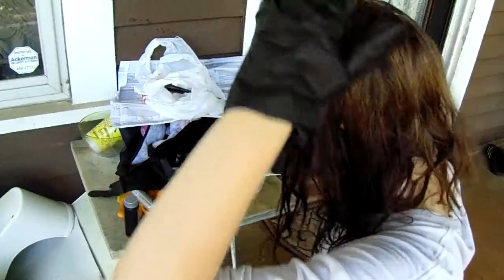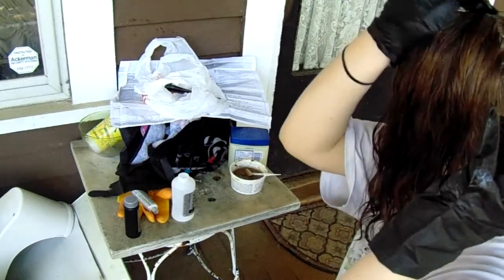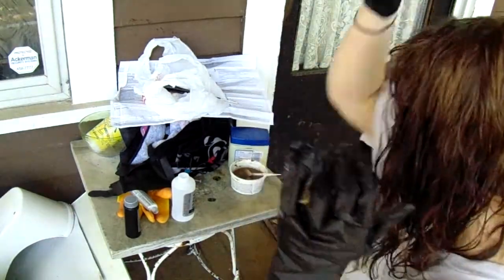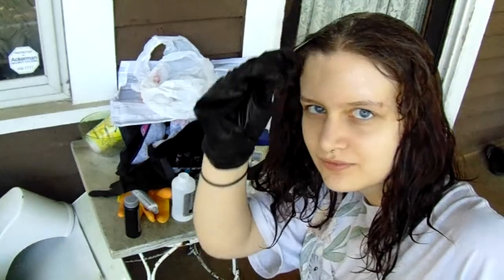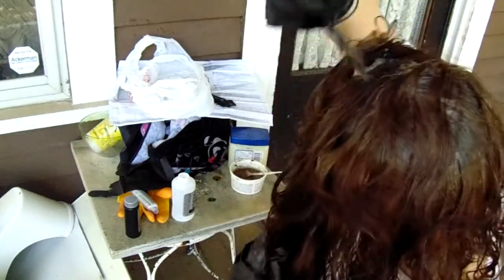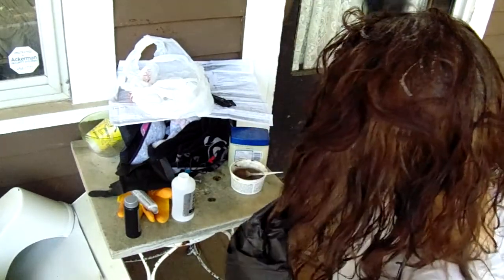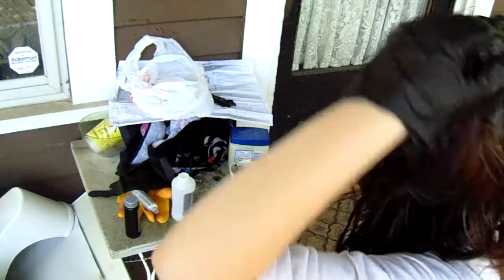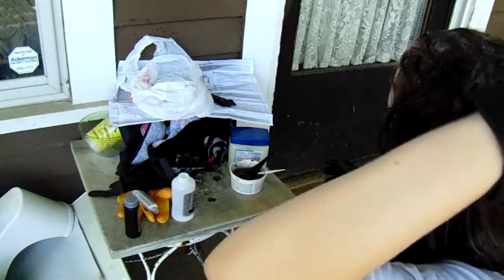Now, with a brush, you can start painting the dye onto your roots. Use something pointy — I got this from Hot Topic actually — and sloppily pull over your roots so that you can get another layer and continue to paint. You can start using your hands to massage the dye down through your hair and all around.